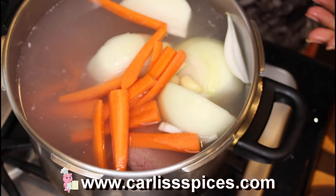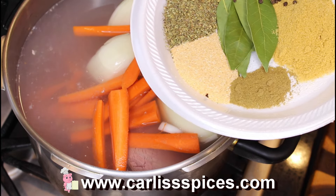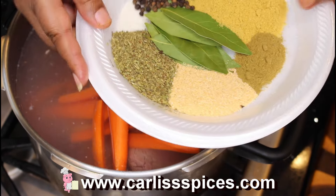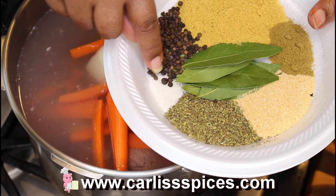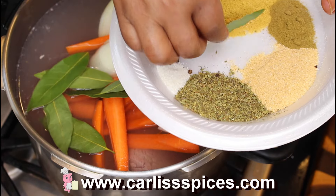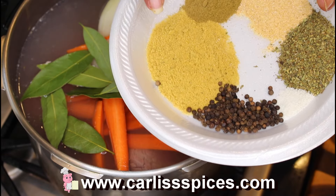On this plate I have garlic powder — about two and one-fourth teaspoons — and Mexican oregano, also two and one-fourth. I have my Celtic sea salt, which is different, about a half teaspoon. And I put four — about four and a half — of chicken powder.